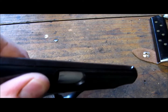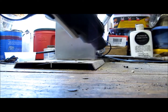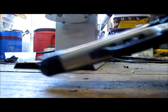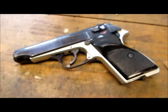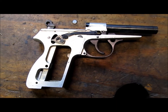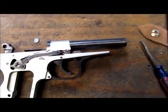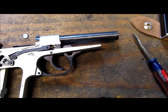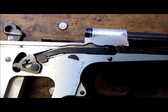First things first, we need to disassemble the mag. As with any firearm, check the chamber. I'm gonna go ahead and tear it down. As you can see here, we have it disassembled. Just want to show how the trigger bar and all that stuff was working.